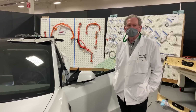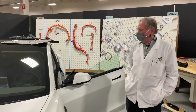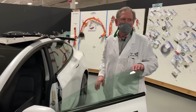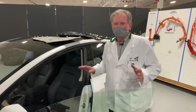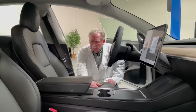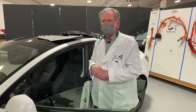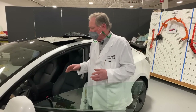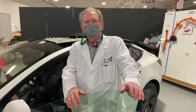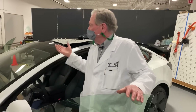Hey boys and girls, good to see you again. Here we are back with the new Tesla Model 3, and today we're going to talk about the interior. I actually love the interior. The simple lines are everywhere — I'm not a big fan of chrome and there's not a lot of that in here. The big question for me is: why is the interior so much better than the exterior? I like the clean lines on the outside as well, but the interior really stands out.